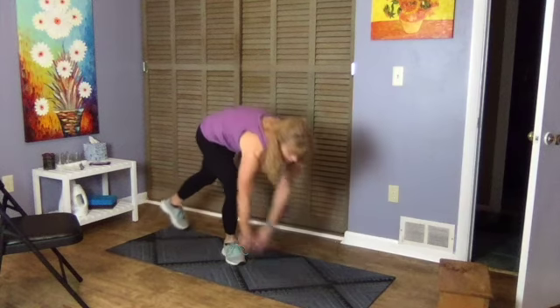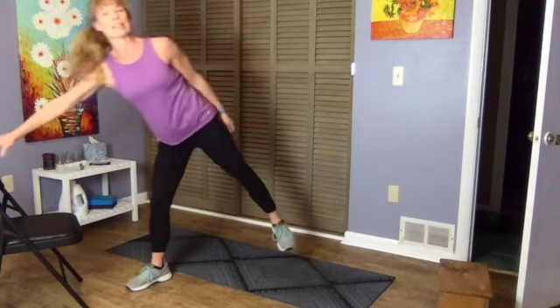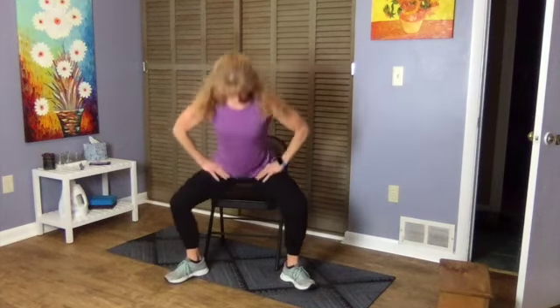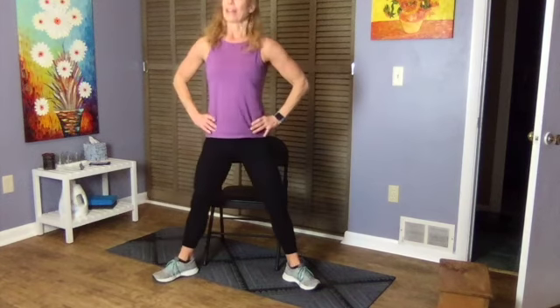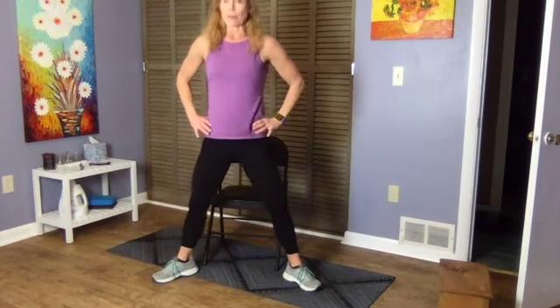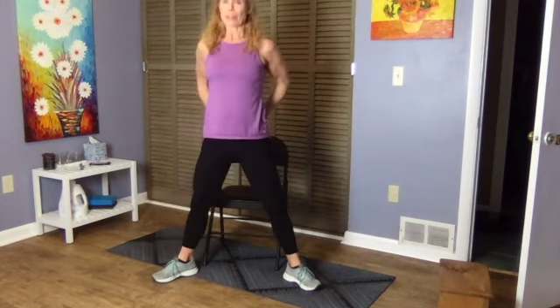30 seconds down — right back to our wide sit-to-stand, just like day one. Sit down with legs out wide, push into the feet, step up. You can either sit or just tap and come right back up. This is a plié or wide-stance squat, really good for getting those glutes strong.